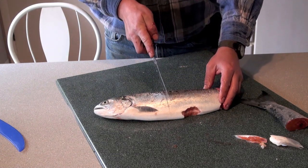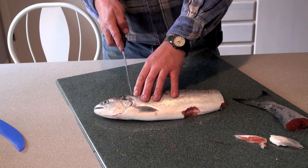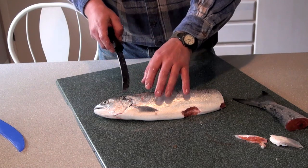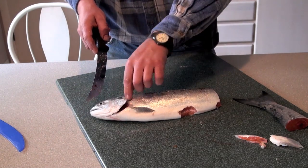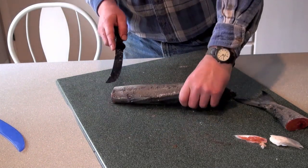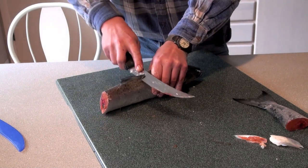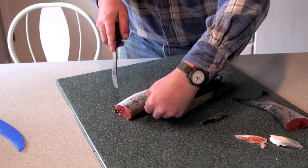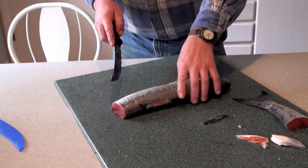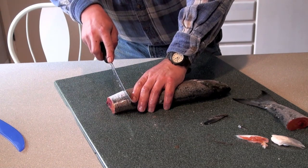I like to try to keep my steaks nice and even, and I'm not going to worry about the section of meat above the head. That section is really good for soup stocks using the head — just make sure you take the gills out and take care of the guts. We're going to start at the back. First I'd better take my dorsal off — that thing just gets in the way. So we're going to go ahead and stake this out. I generally go an inch to an inch and a half thick.